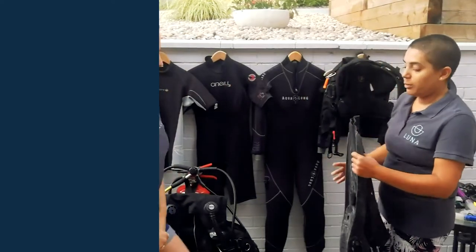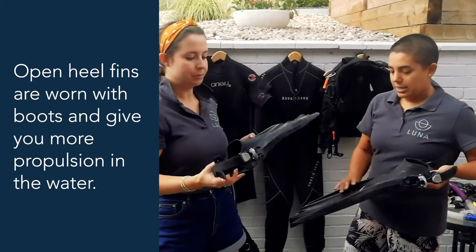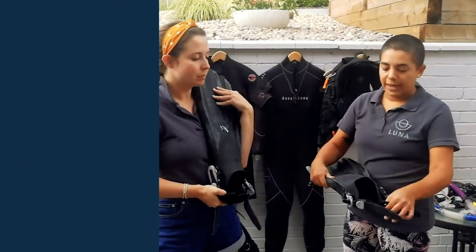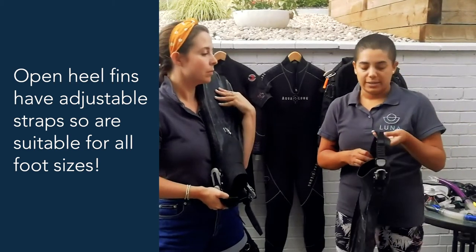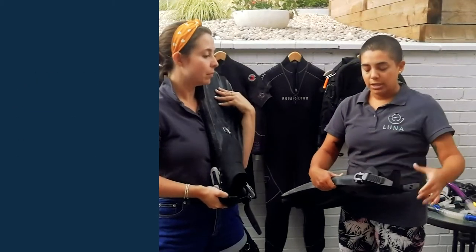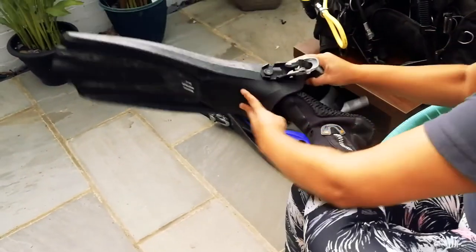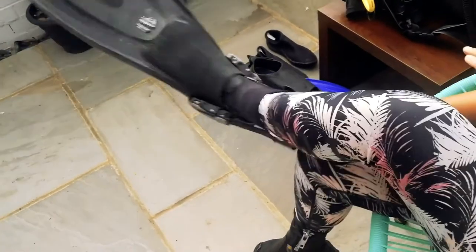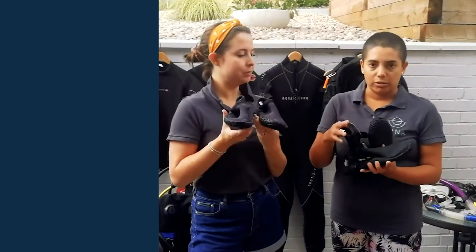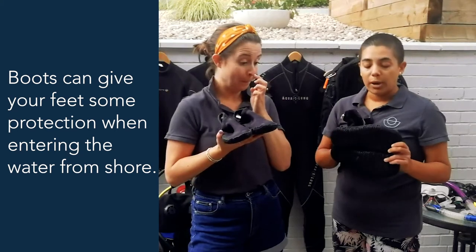As you get more experience you might look into buying open heel fins — mine are quite large and clunky, but they're adjustable at the back with clips so they can fit many different foot sizes. Some dive centres have these to rent too. You need to wear a shoe with them — either little ankle booties or ones that go up over the ankle. The benefit of booties is protection for your feet, especially if you're coming in from the shore over sand or rocks, and the neoprene also keeps your feet a little bit warmer.